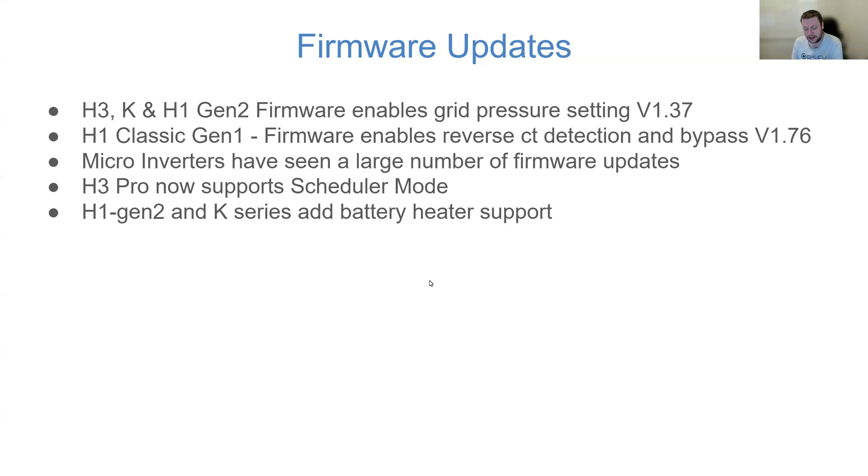The generation 2 and K series also had battery heater support added into the firmware. There's an open ideas discussion on GitHub to add Modbus support for it, so for users with a Modbus integration using Home Assistant, hopefully in the not-too-distant future you'll be able to control your battery heater with the full power of Home Assistant automation. There's also a user interface and settings page in the Fox app which I'll show on a later slide.